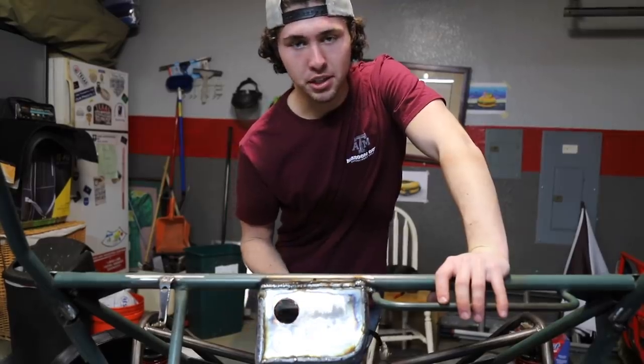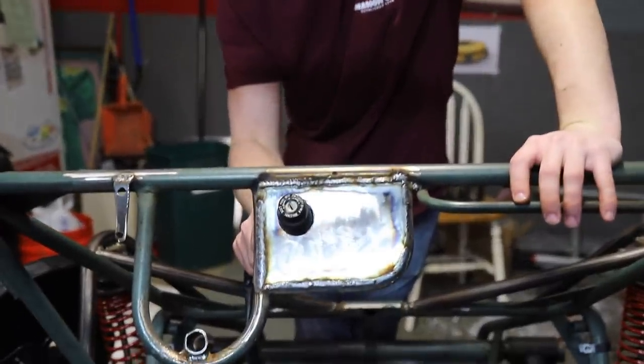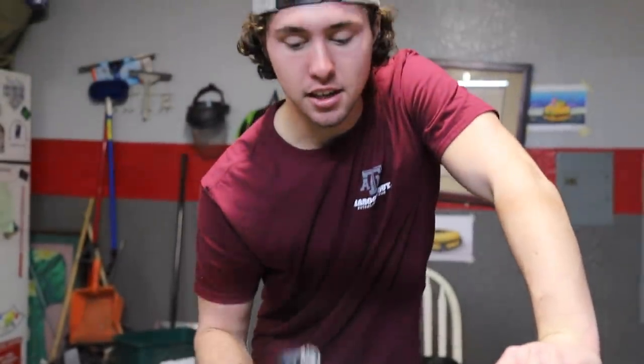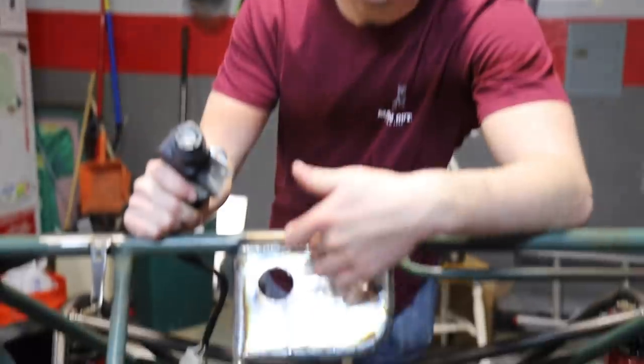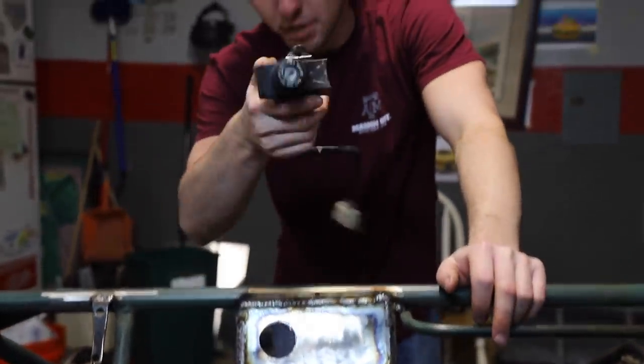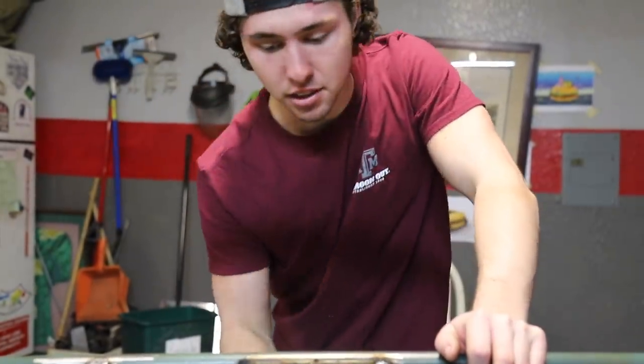We spent a little bit working on this gauge cluster switch mount and it's going to be really cool. The key is going to fit in this hole we made right here, and then over here will be all the other switches and accessories. Now I've got to make little mounts for the tabs in the back and drill the holes for the other switches, but we're getting the idea of how everything's going to fit.